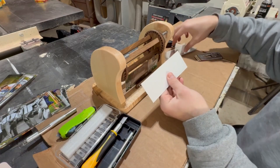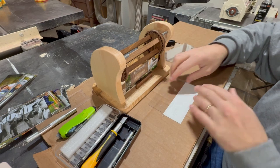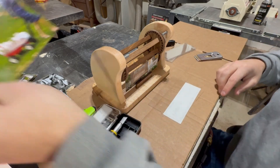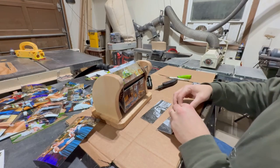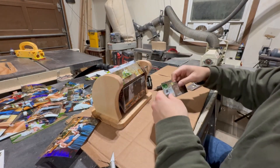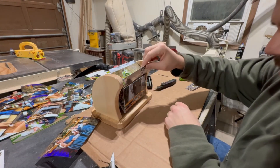Then you take the top half of that picture you just glued, flip it upside down, and that becomes the bottom of the next picture you glue in the sequence. Just repeat that process 28 more times, add all your photos into the barrel, and voila — here's the final product.